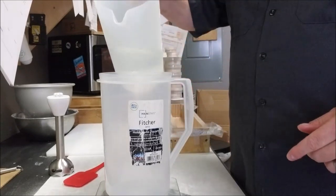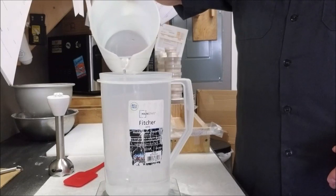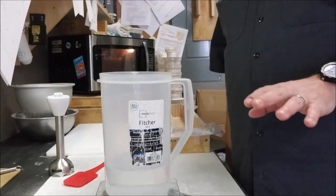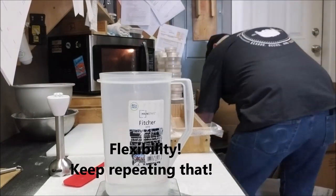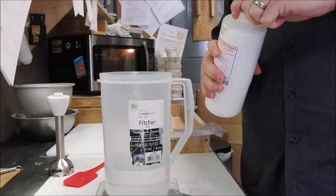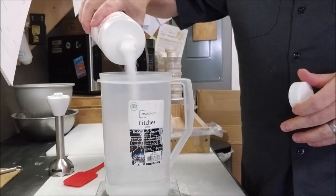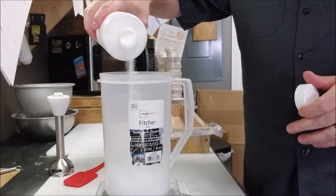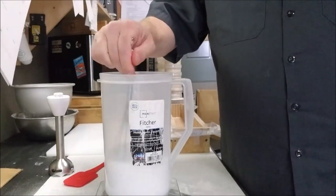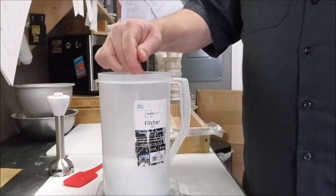We're going to put 17 ounces by weight of regular tap water. If you're a little off, it's not a big deal — there's a lot of flexibility with soap making, more than people let on. Make sure there are no clumps. To my 17 ounces of water I'm adding 8.5 ounces of sodium hydroxide — lye. Take your handy-dandy whisk and mix it up. Keep your face out from over it; the fumes aren't great, but as long as you keep your face away, it'll be fine.